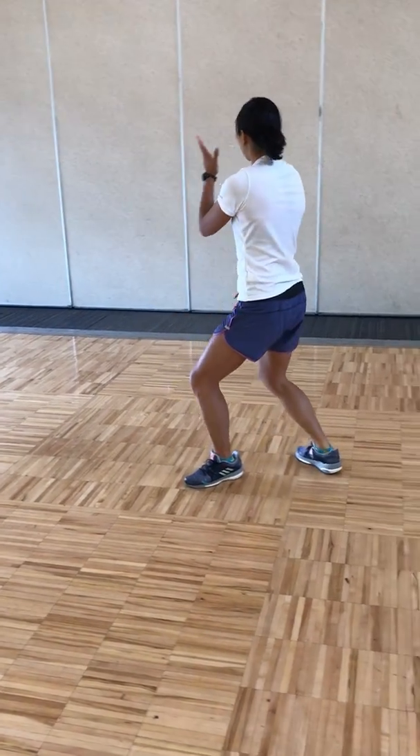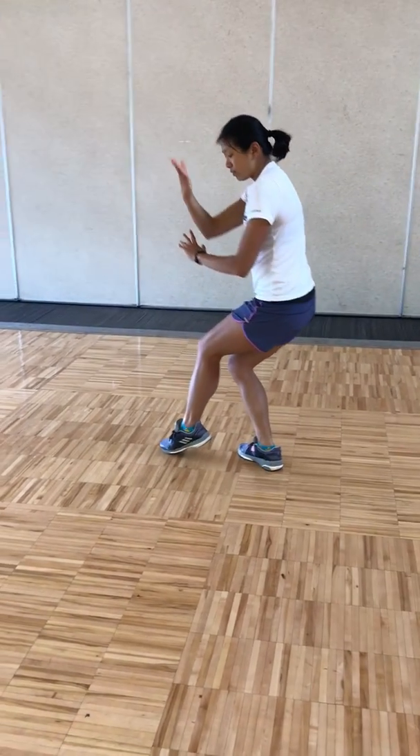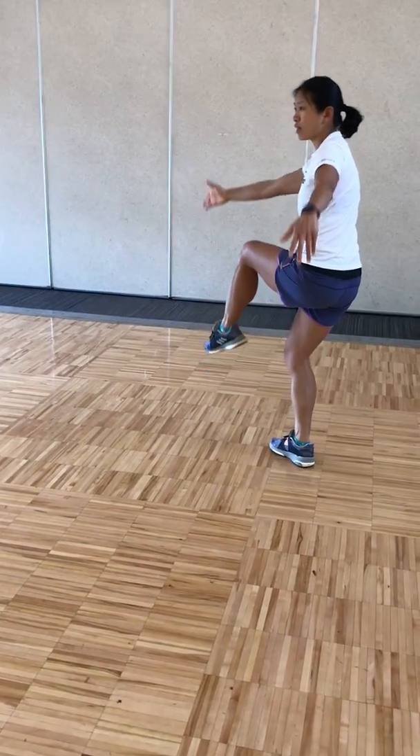Stepping back with the right toes, turning to the right, turning to the left, down and up, breathing out.